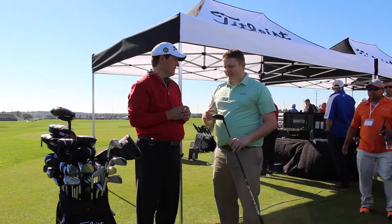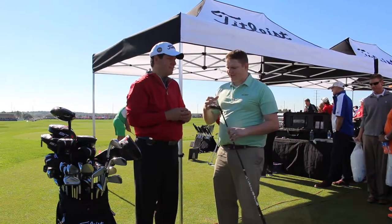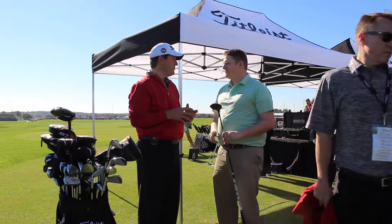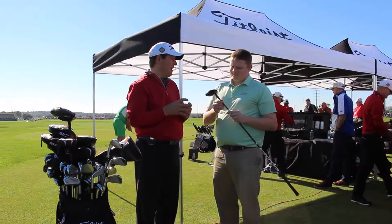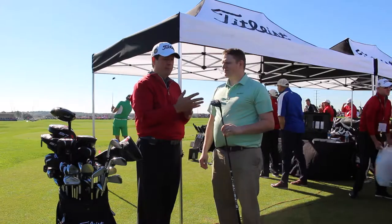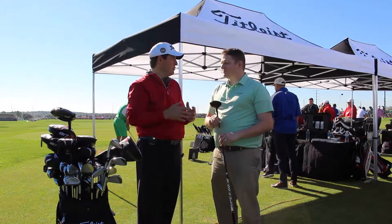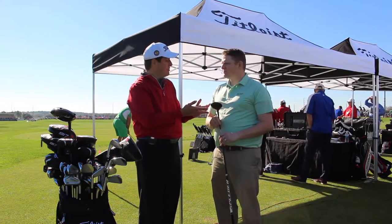The fairway wood also has some of the new technology with the Sure-Fit CG and the Sure-Fit hosel. Tell us why those are so important with regards to fitting. Those are some things that we retain from 915, and they're so important to fitters because, for instance, the Sure-Fit hosel lets you dial in the loft and the lie angle. In a fairway wood, that's incredibly important to get the right lie angle because we get turf interaction. So you can fine-tune the loft settings, make sure you get proper trajectory — gets up in the air enough, doesn't balloon too much — giving fitters that versatility that they crave.